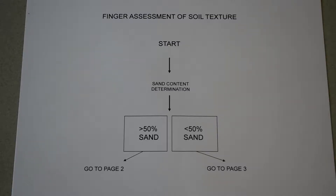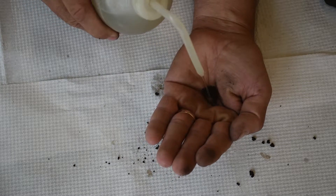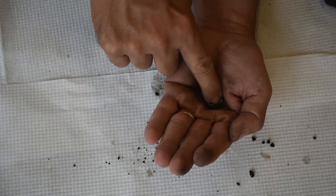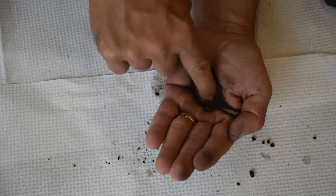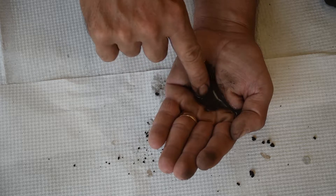When doing a finger assessment of soil texture, it's important to use a flow chart to help guide you along the way. This first page says 'start' and then 'sand content determination.' To determine the sand content, take a small amount of soil, put it in the palm of your hand, oversaturate it with water, and rub it with your finger. If it feels very gritty, it has more than 50% sand; if there's just a little bit of grit or no grit at all, you have less than 50% sand. That will determine which flow chart and which page to use.